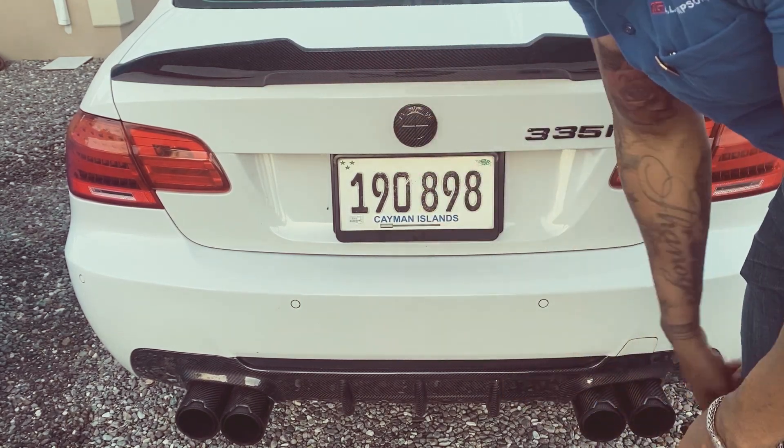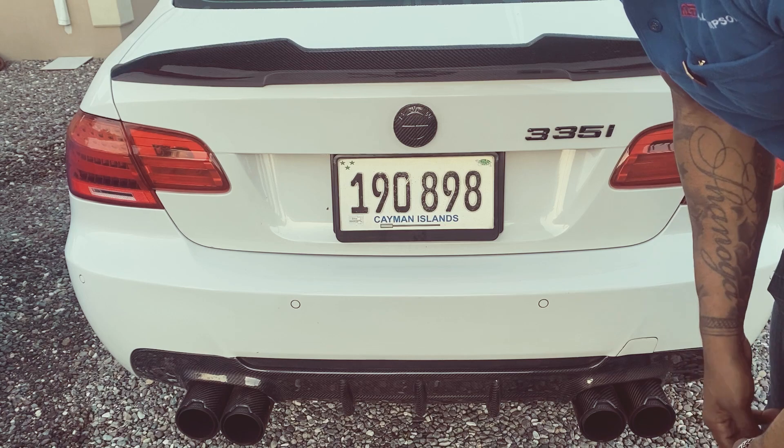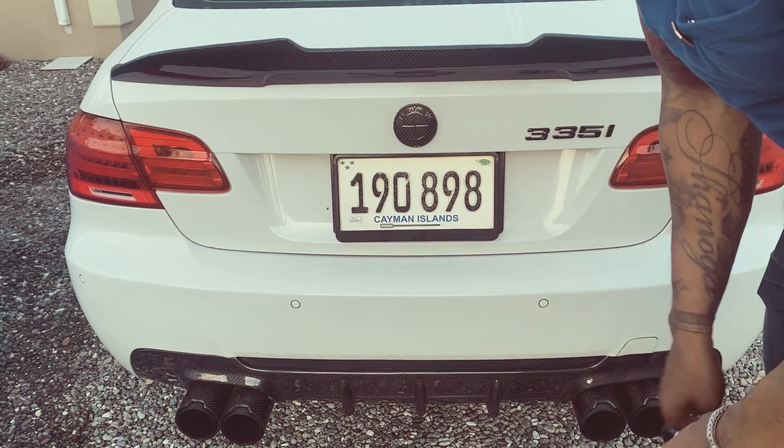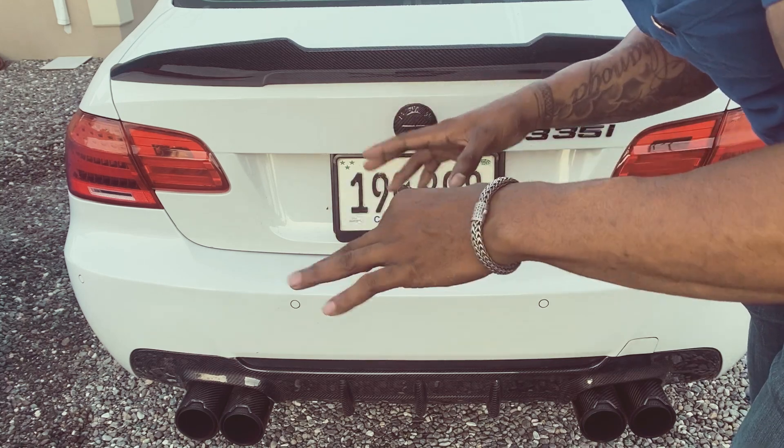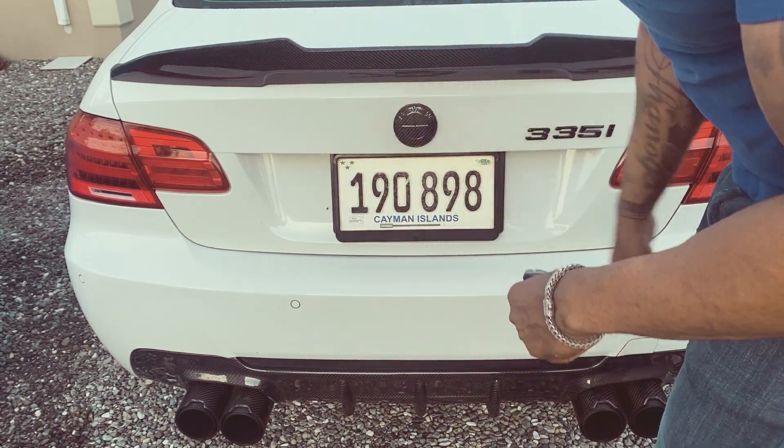What's up guys, so I'm just gonna do a cold start for you — the VRSF 3.5 inch exhaust. I'm gonna do a little bit of cold start, so stay tuned.